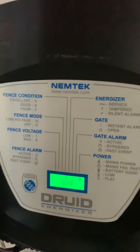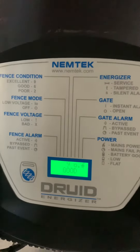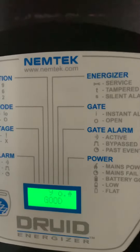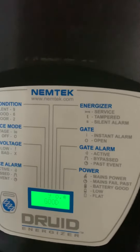What we're looking for is a reading of 8 and above. It's 9 and it says 'good', and that means that the fence is actually on. And if you listen closely, you should be able to hear the fence ticking as it is now.